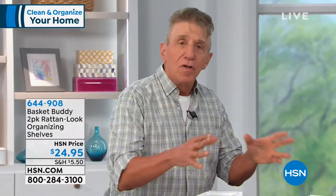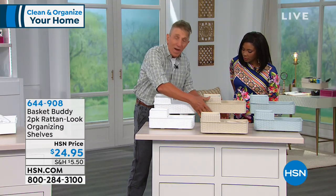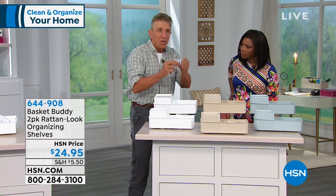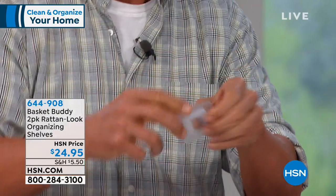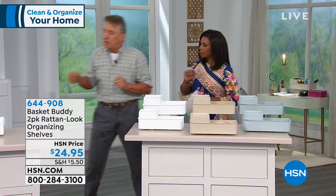The Basket Buddy attaches with little hooks and a peel-and-stick backing that won't damage the wall if you remove it. Available in white, tan, or blue. You get two of them. The basket opens up, and there are little holes that line up the cover plate. You can slide in the legs or leave them off — it works with or without the legs.